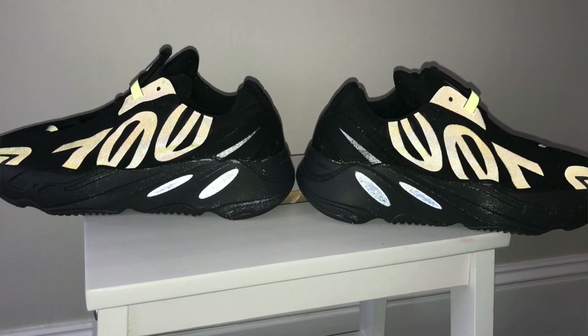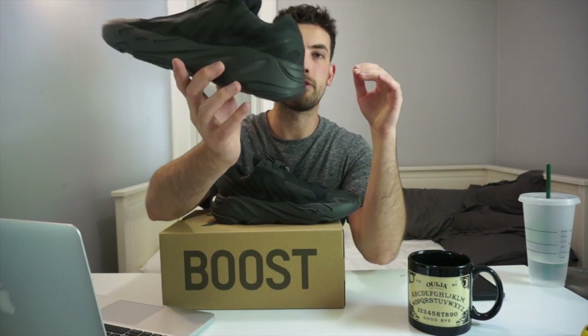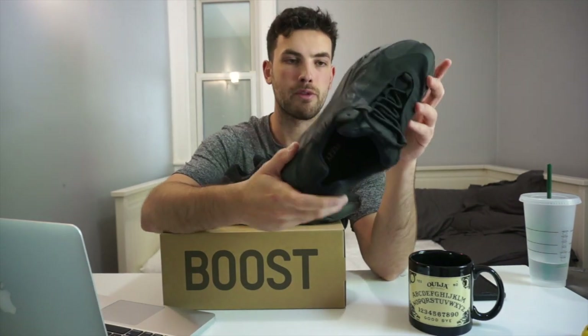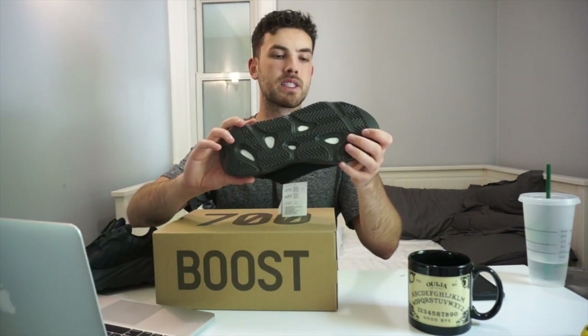The level of 3M reflective they put on the shoe is another attractive piece, and having encapsulated Boost in the sole is really nice and comfortable. For me personally, justifying that spend on a shoe I don't really need is tough, but that shouldn't deter anyone who does like it — if you can afford it and love the shoe, just go for it. I like that Kanye and Adidas was able to drop the price, because $400 for the regular 700 is a lot — you could buy a couple pairs of different shoes for that price.